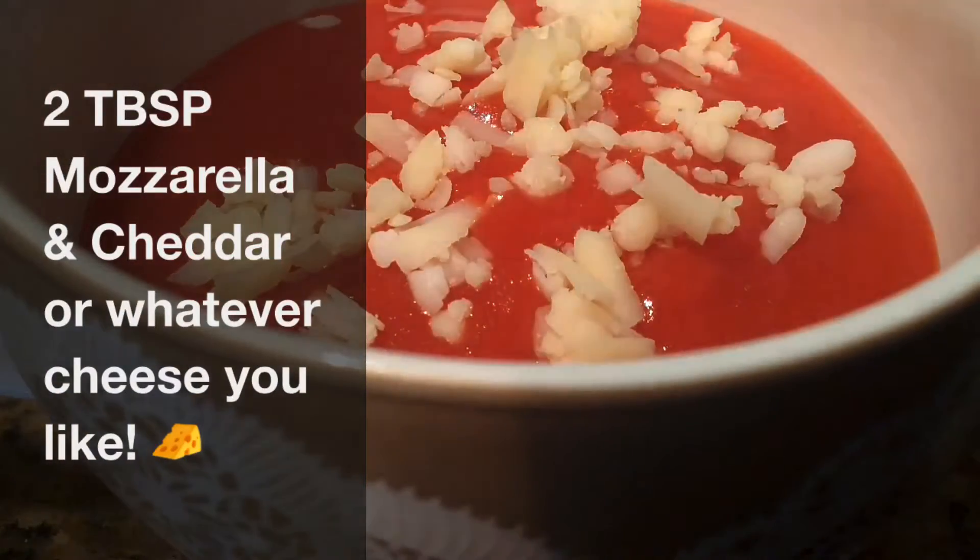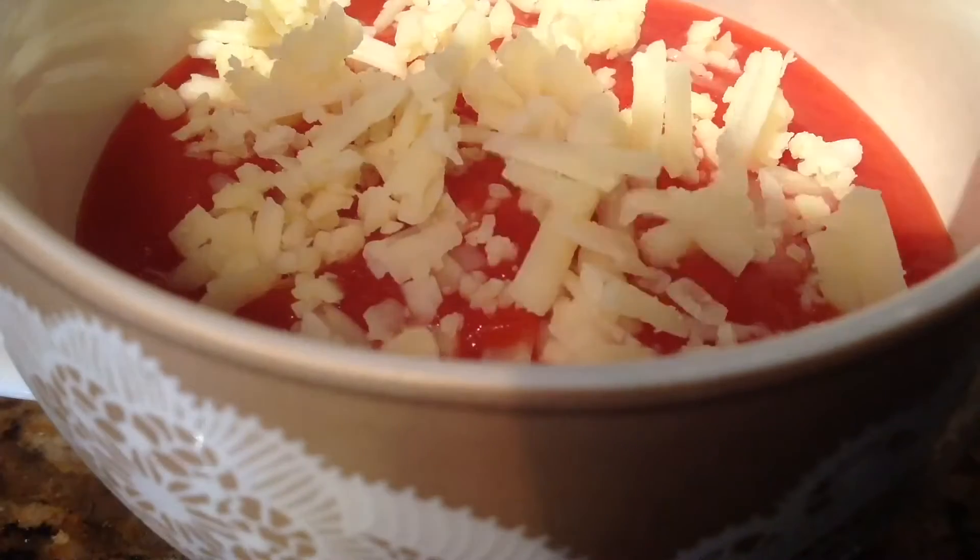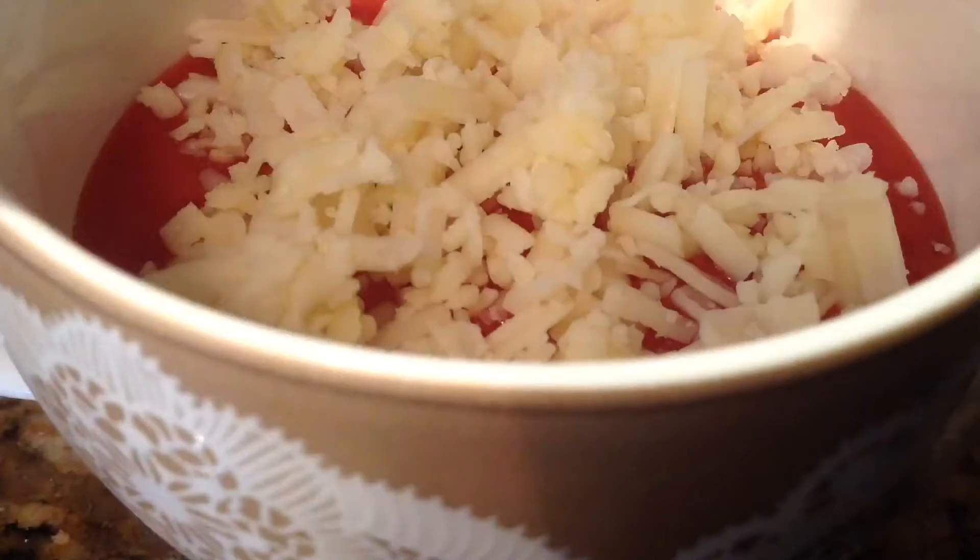I then sprinkled about two tablespoons of mozzarella and cheddar cheese. You can use whatever cheese you want — you can use only one or two, but I decided to use a mixture of both.